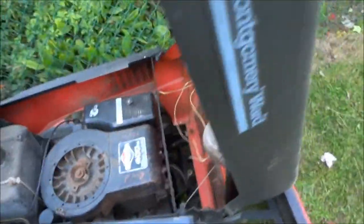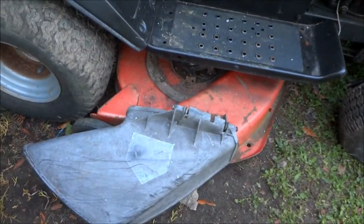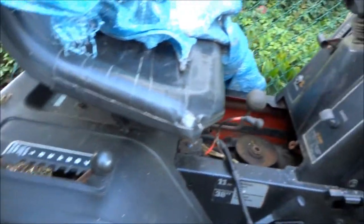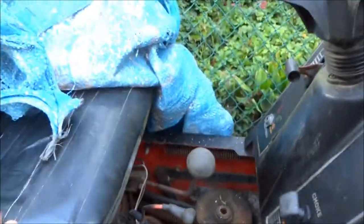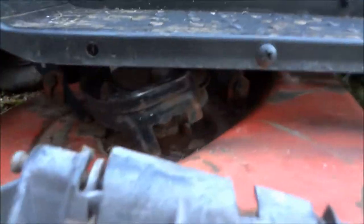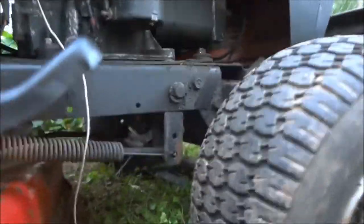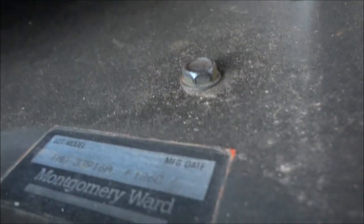We have a 38-inch mowing deck on it, seven-speed transmission. This is forward and reverse, I'm assuming. There's no belt on the mowing deck and no drive pulley. If anybody knows where I can get a drive pulley for a Montgomery Ward, the model number is — let's see if you can pick up on that — TMO... for frig's sake it won't focus... 33396 AF12 6C.